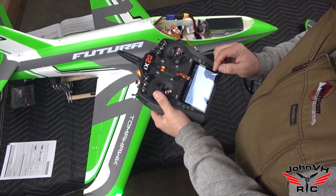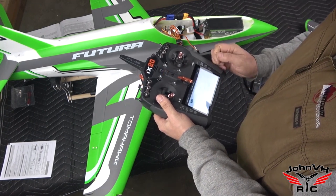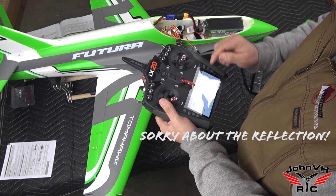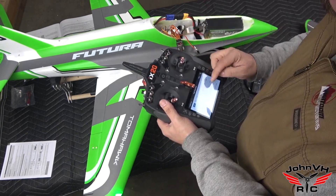We'll go down here to flight mode setup. Switch D — that's flight modes, that's what we want.